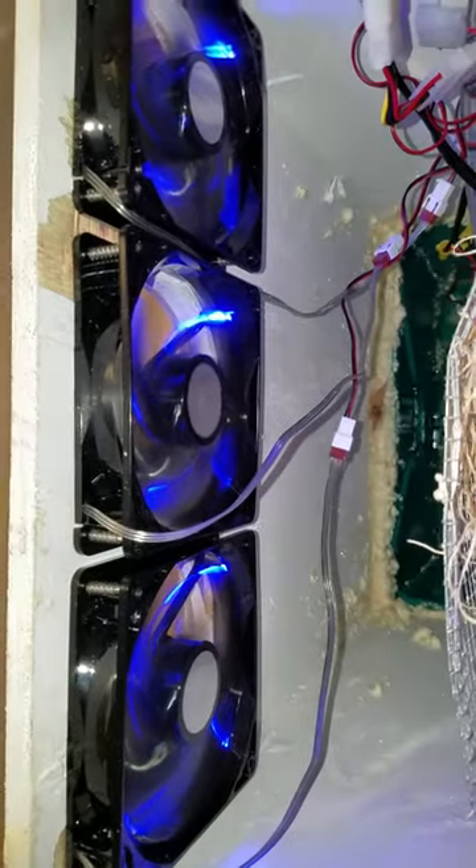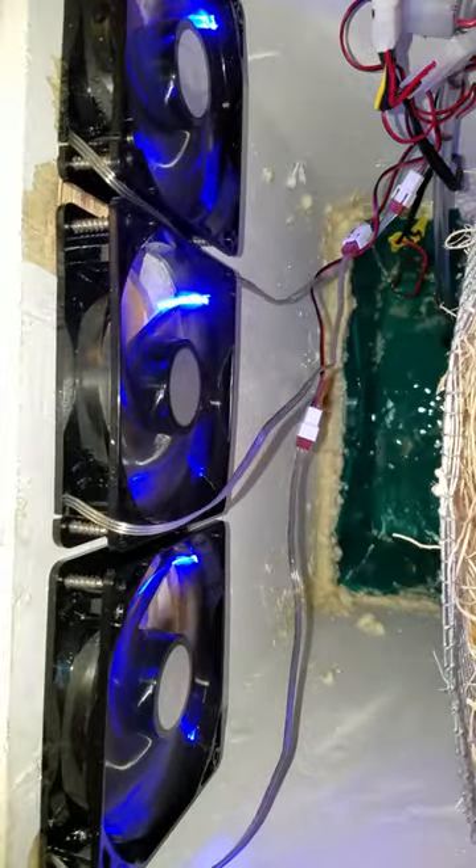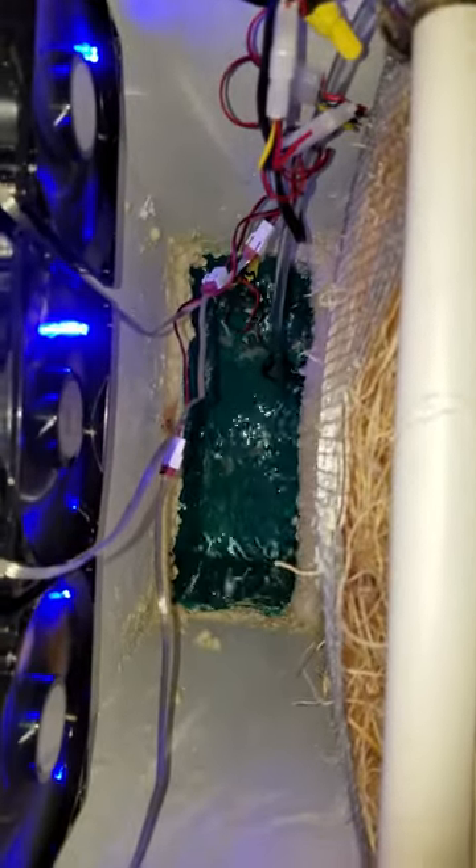Here's the fans. I may need to get a little bit more powerful fans, but I'll have to see. And of course I've got to waterproof those wires there.